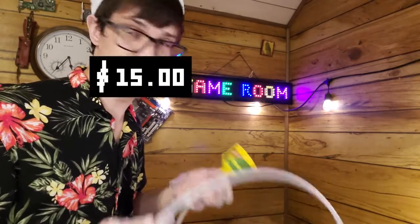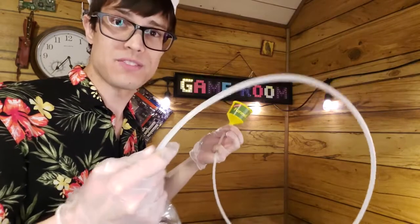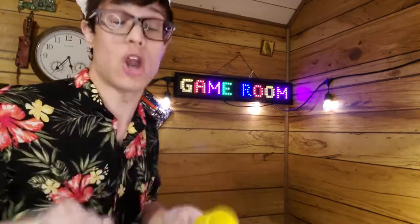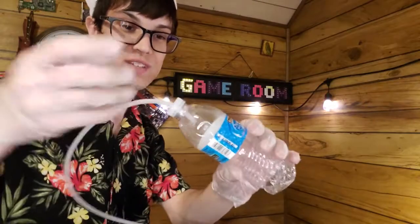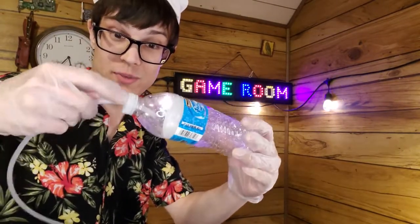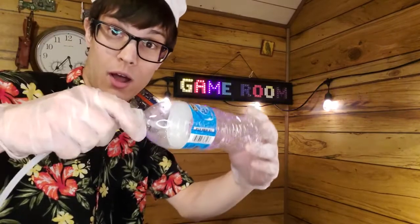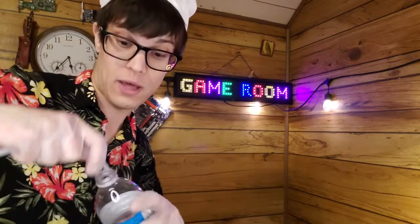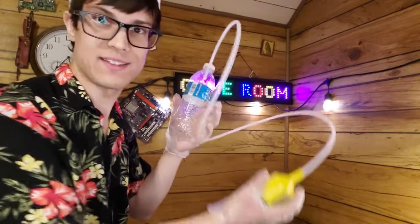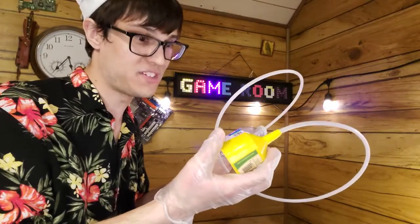You now have a DIY condom-catheter-style collection device. Get some tape, put it around whatever you need. So there you go — a do-it-yourself build for around $50 and maybe an hour of time. Again, this is not medical advice — see the chef's hat, no scrubs. The gloves are for winter itch only. When the bottle is full, you just flip it, stick it into a new water bottle, then take the lid from the new bottle and put it on the old one to seal it. You can throw it away or clean it and reuse it — this is a more sustainable way to reuse water bottles.